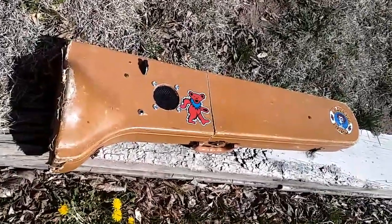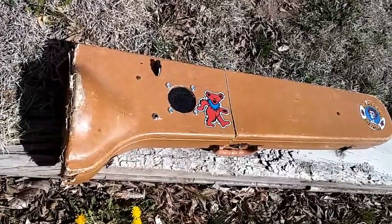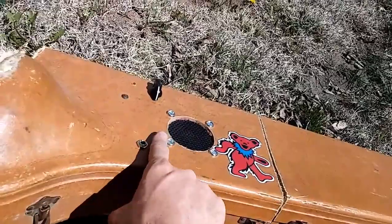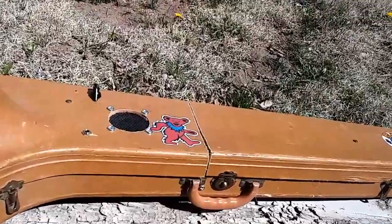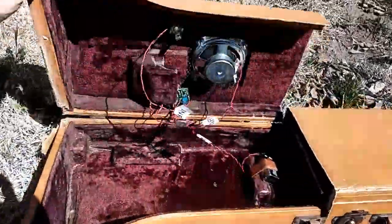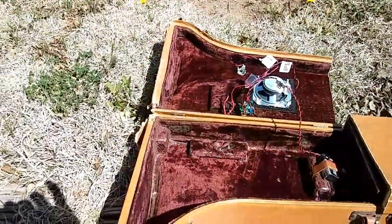I finally finished my trombone case busking amp. I ordered one of these little kits from CB Giddy online and found this old trombone case. This little thing here runs on just a 9-volt battery, 5 amps.